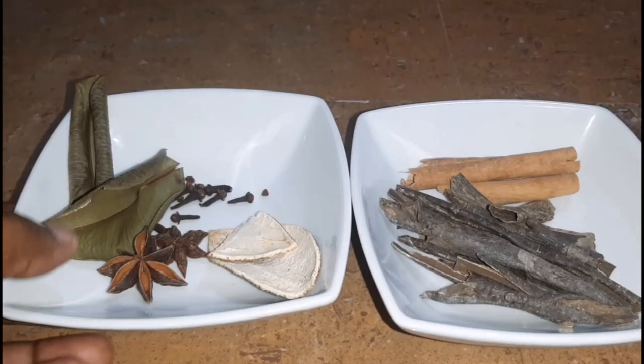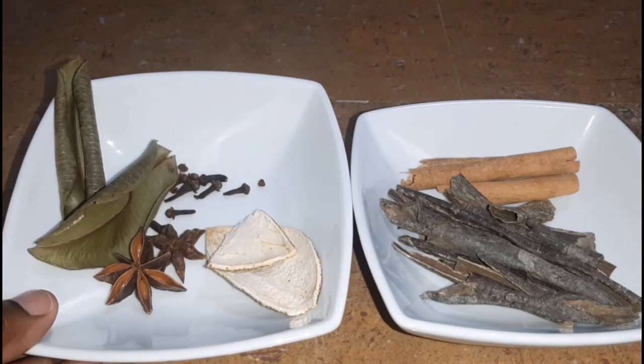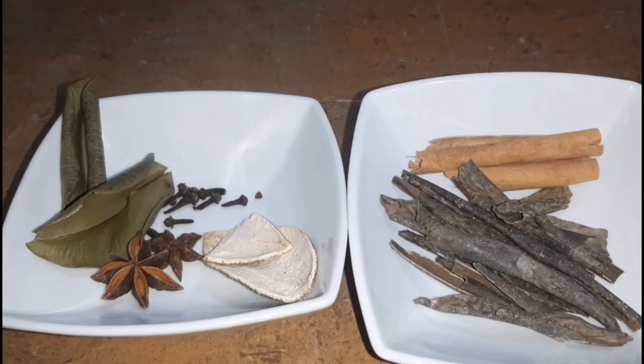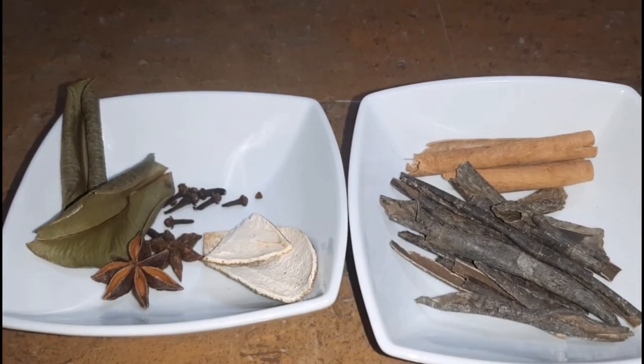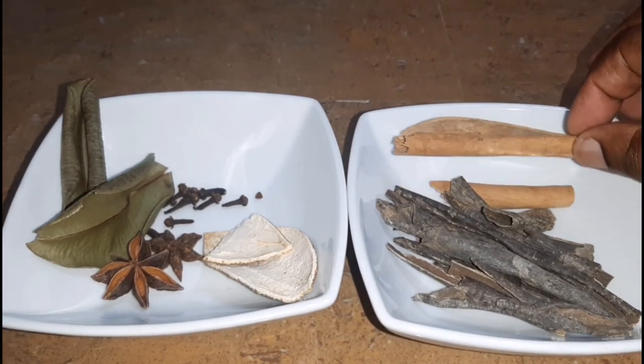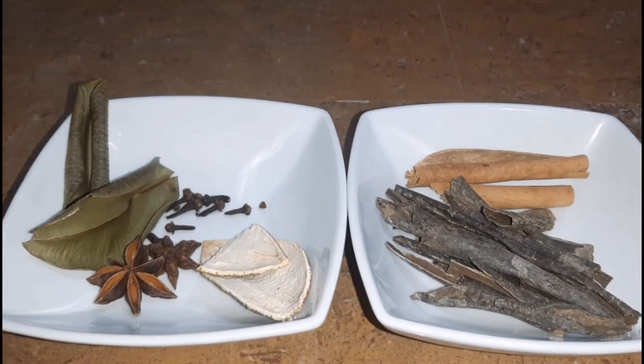To make our mauby bark concentrate, we need the following ingredients. Here I have my spices, which include cloves, some star anise, orange peel, and cinnamon sticks — and of course the mauby bark. Let's go.